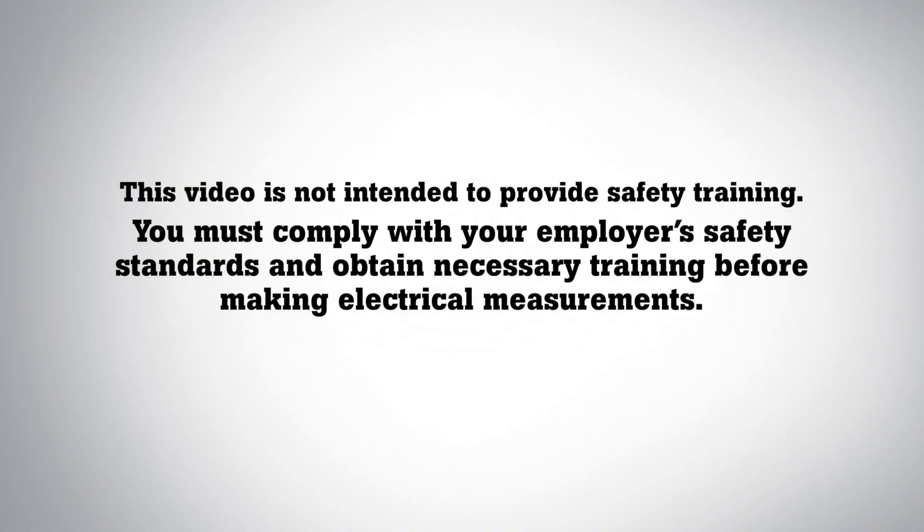This video is not intended to provide safety training. You must comply with your employer's safety standards and obtain necessary training before making electrical measurements.